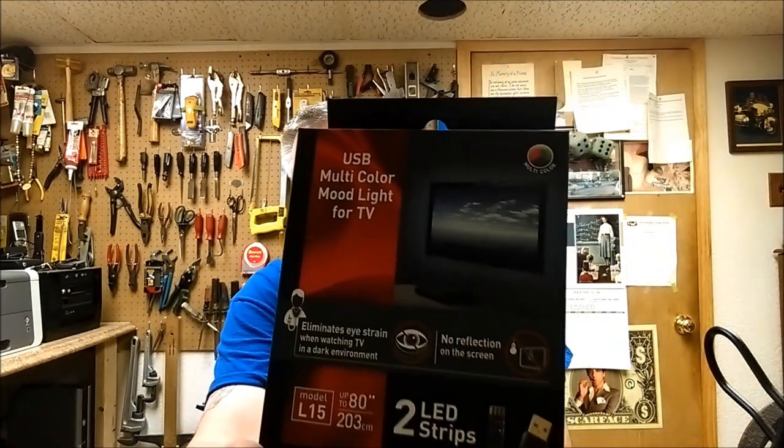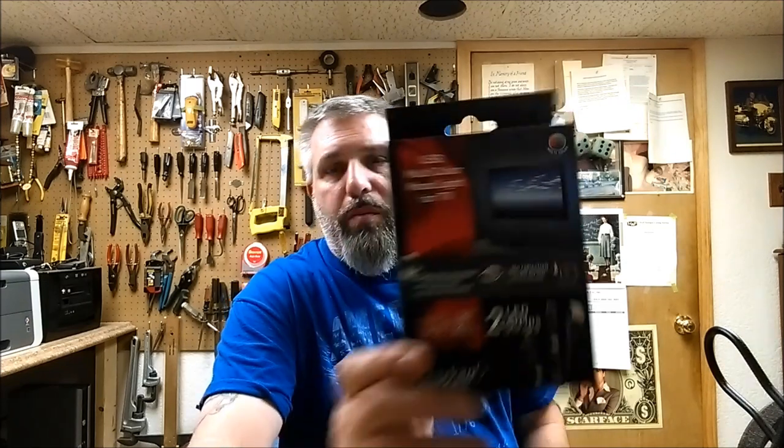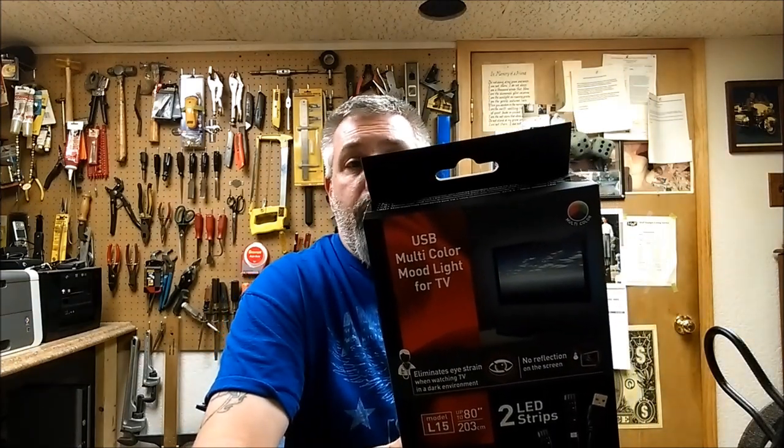I've been eyeballing kits like that for a while, waiting for them to come down in price and see what they're all about. Today I had to go pick up my wife from work and I walked down the gadget aisle — electronics, antennas, digital antennas for TVs, brackets for wall hanging TVs — and I came across these: an accent lighting kit that you put behind your TV.